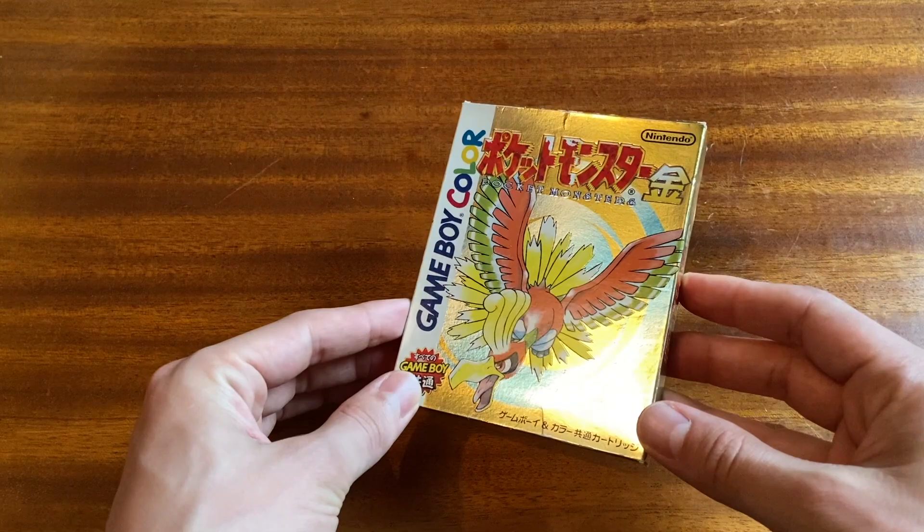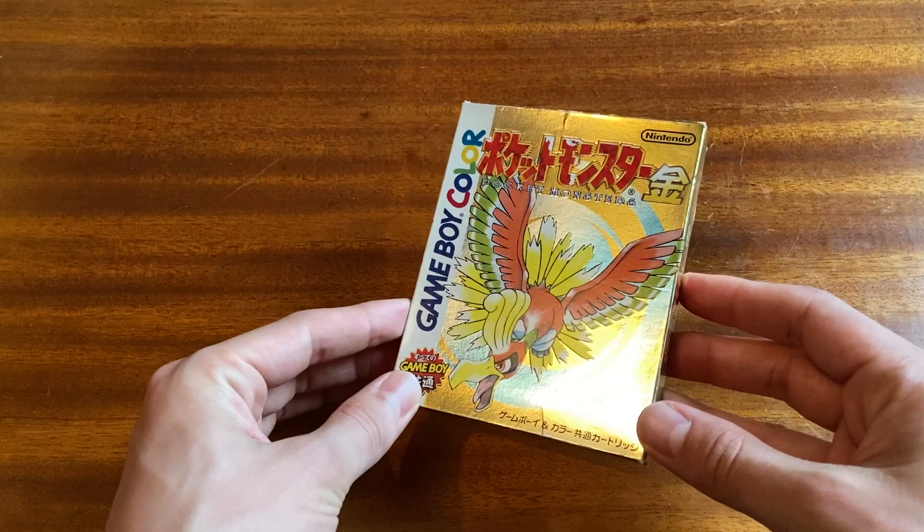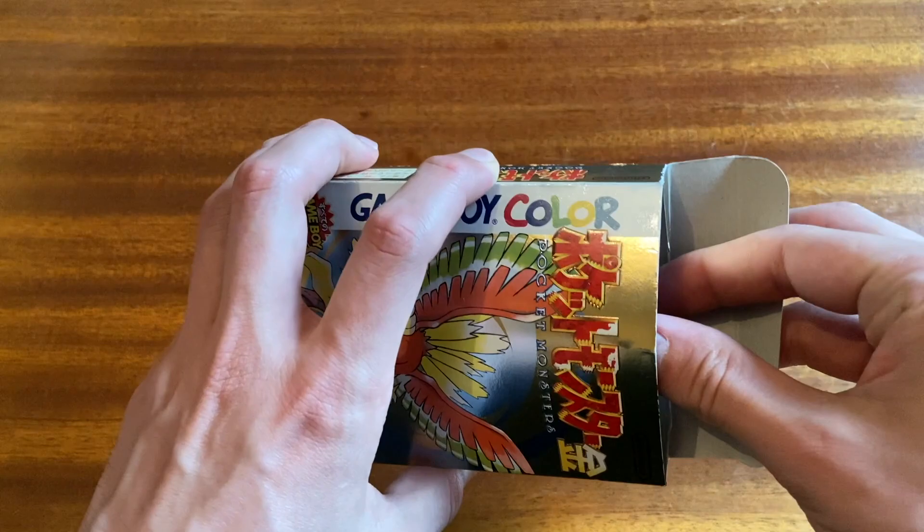Welcome to the desk studio, everyone. We're going to start out with a box full of portable games. Here we've got Pokemon Gold. This is actually not very expensive in Japan, and I should start just by opening this.